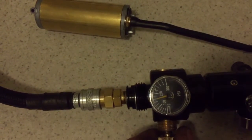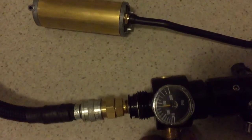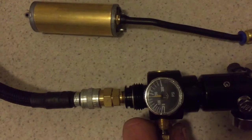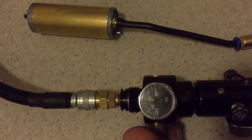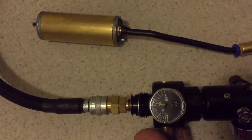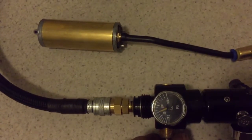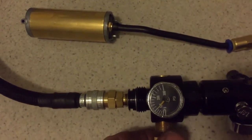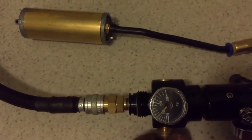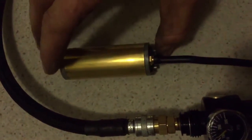All right, there's 180 — it's going to do it soon. It's pushed the o-ring off the valve. As soon as I go like this, it's going to reseat.